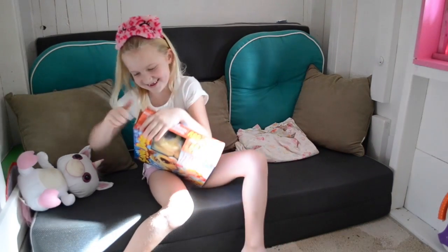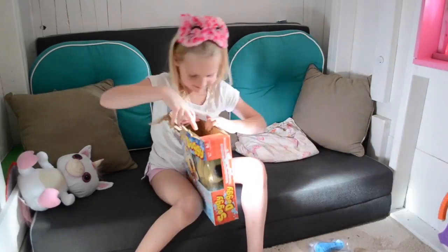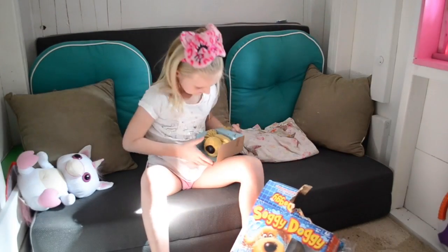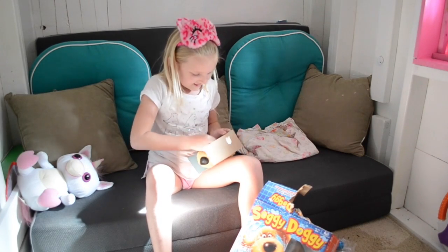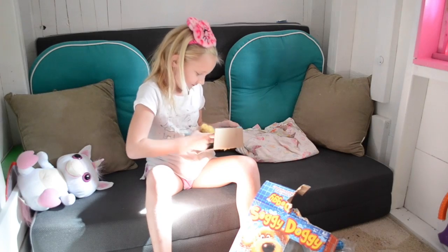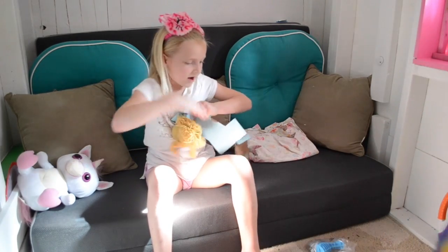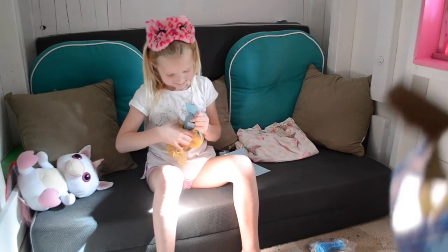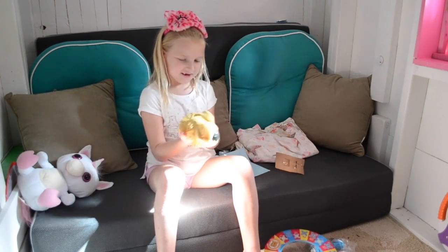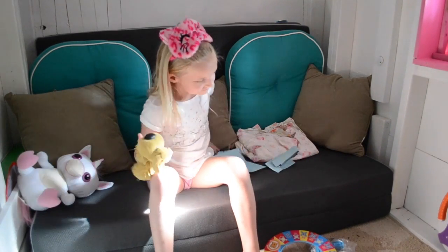Okay, let's open this thing. Is that your Soggy Doggy right there? What is that? This is my Soggy Doggy. It's in a box right now. Alright, let's see if we can get him out of that thing. Does this thing come with instructions or what? I think it does. The Doggy only has a head. Only has a head? Well, sort of does.